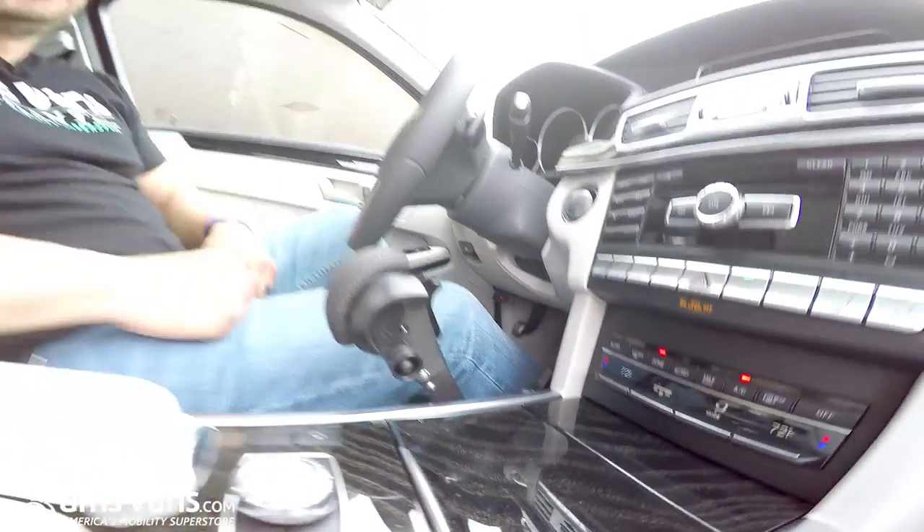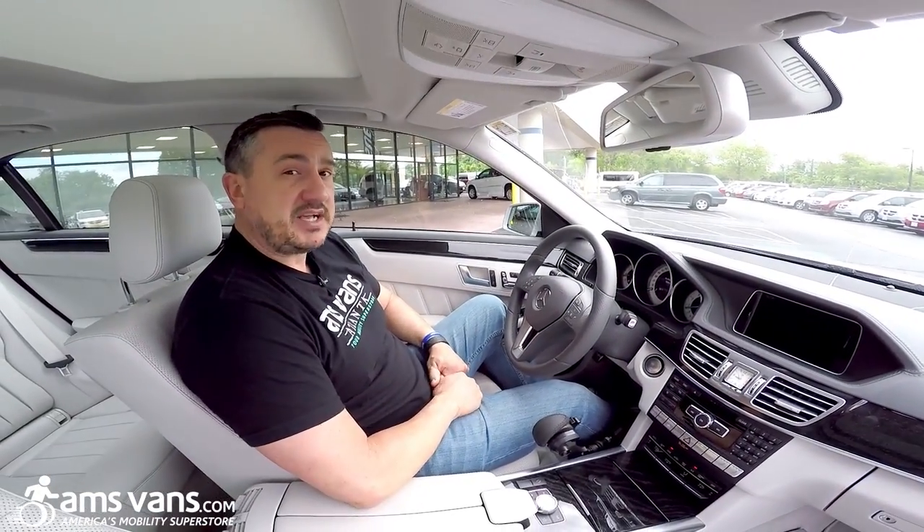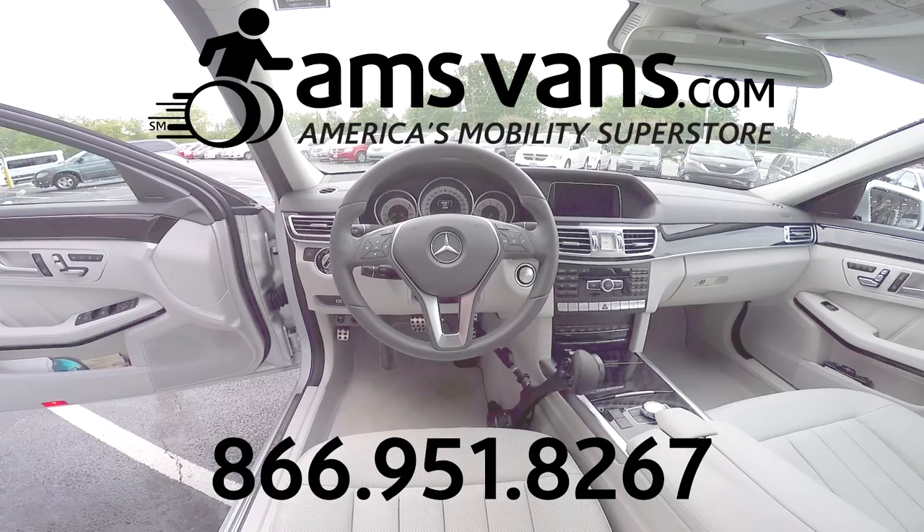Just remember, this is the Guido Simplex GT2 Hand Control. If you need something like this from AMS Vans, give us a call and we'll get you what you need.